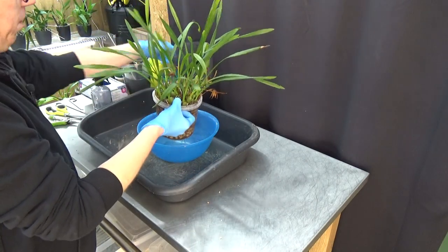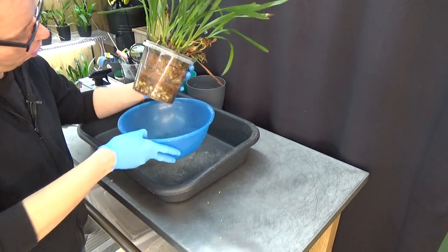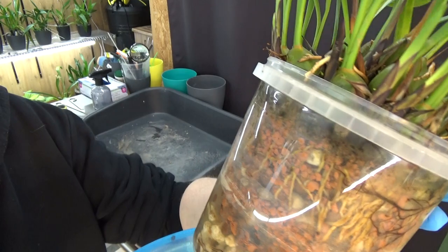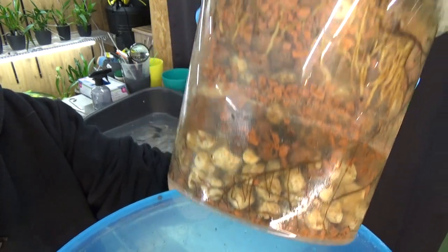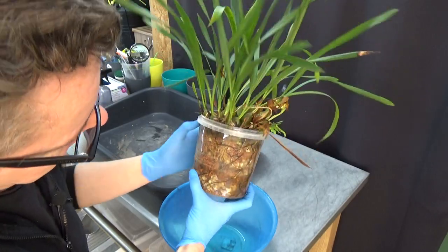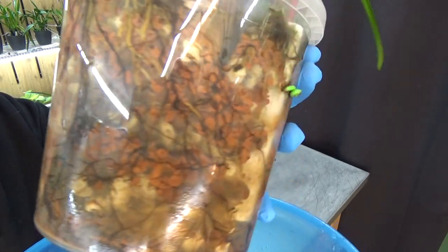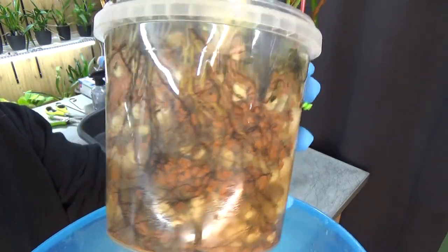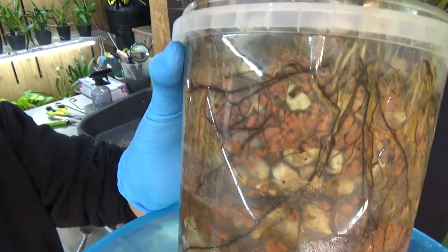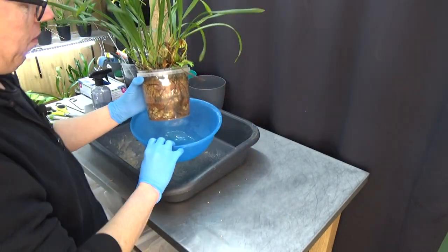I'm going to put the outer pot there — oh yeah, we have roots! Let me give you a close-up. These little black roots are from the fern, those will go out, but we have quite some roots. Once again those little black tiny roots are from the fern as you can see, but the wider ones are from the Maxillaria itself, so that looks very good.